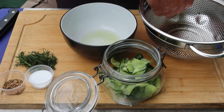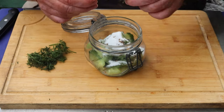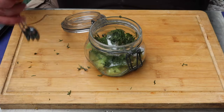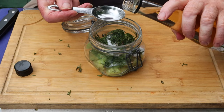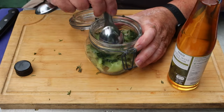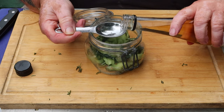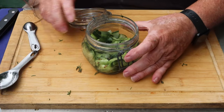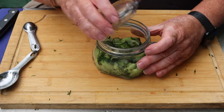Straight into the jar with them, and then in with the other ingredients — coriander seeds, a tablespoon of caster sugar. Pluck the leaves off the dill, take the stalks off. Last but not least, a tablespoon or two of white wine vinegar. I'm going to see how it goes before I decide if I put a second one in. Yeah, I'm going to put a second one in.